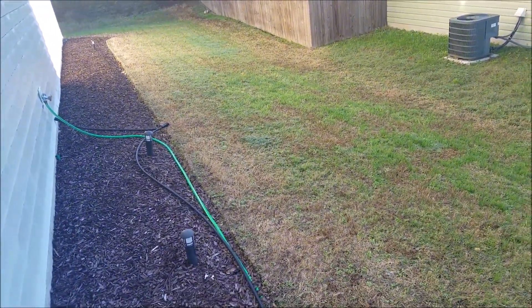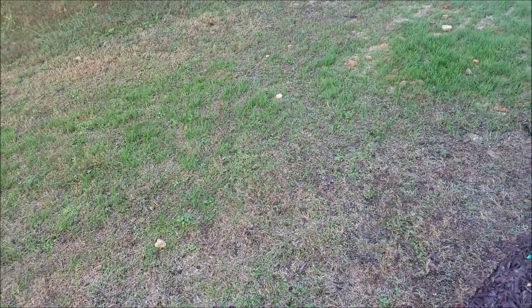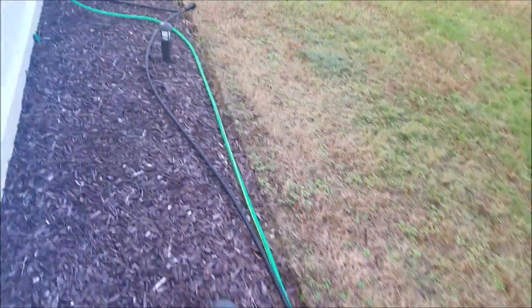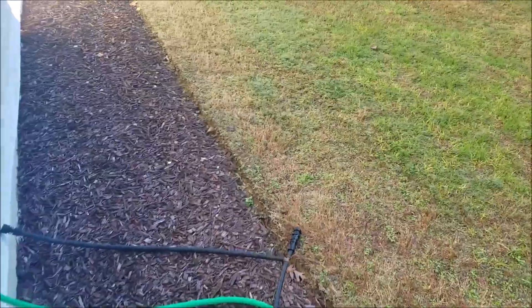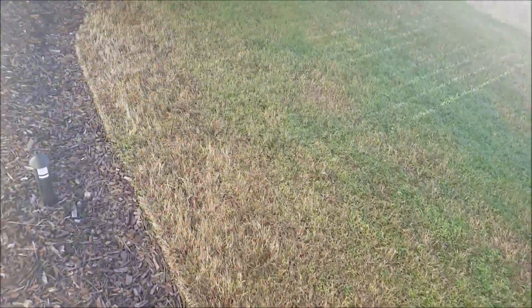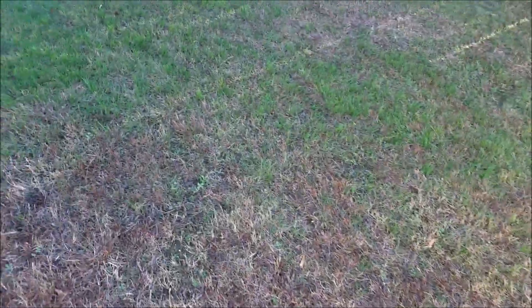I don't know why it's taking forever to grow on this side. Yes, a lot of the green stuff on this side is weeds, but we'll come back to that.